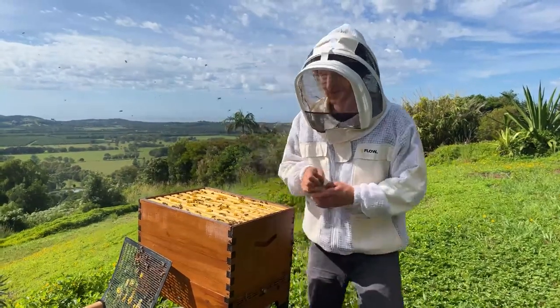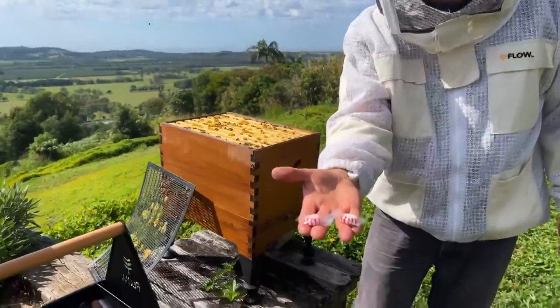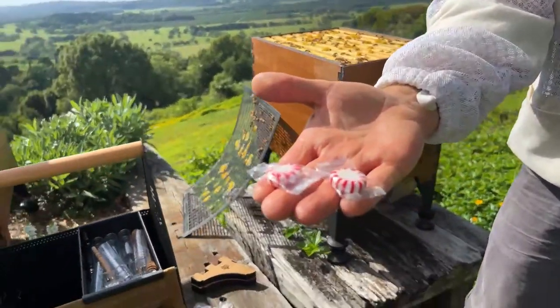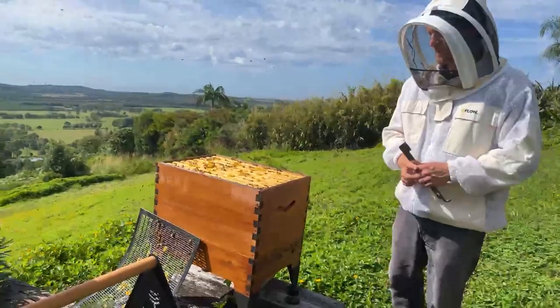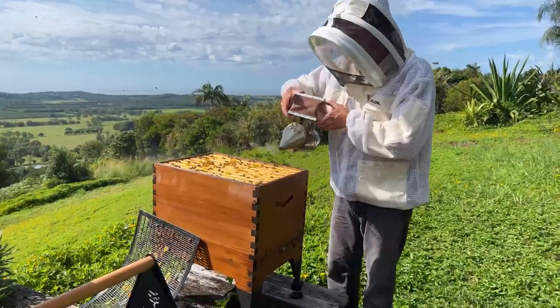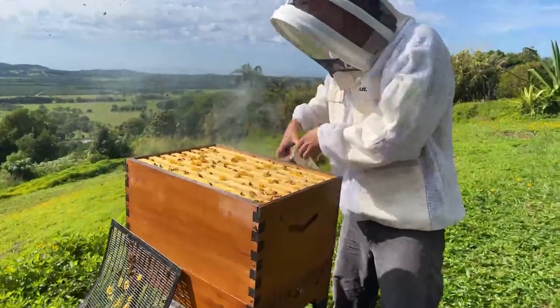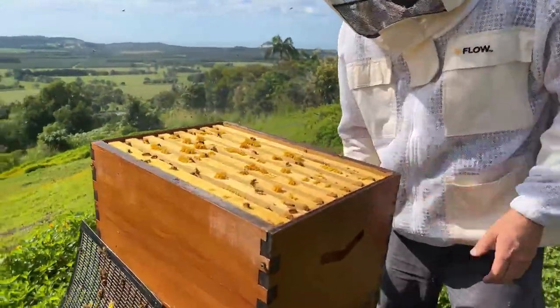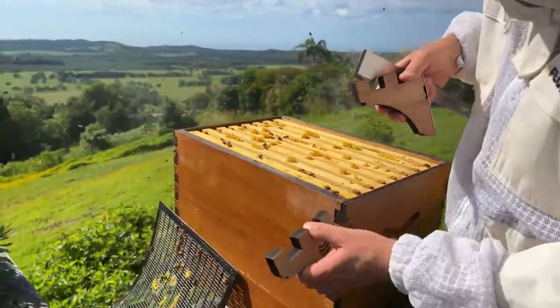If you want to test this, these are the mints people are talking about — these mint candies. Have a look at last week's video as to how to put them into the hive. Adding a little smoke, and we're going to pull out a frame.